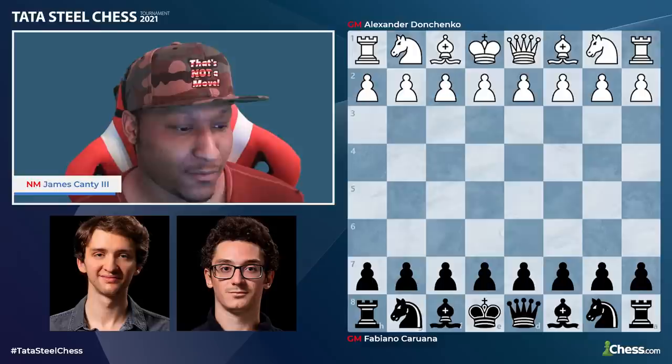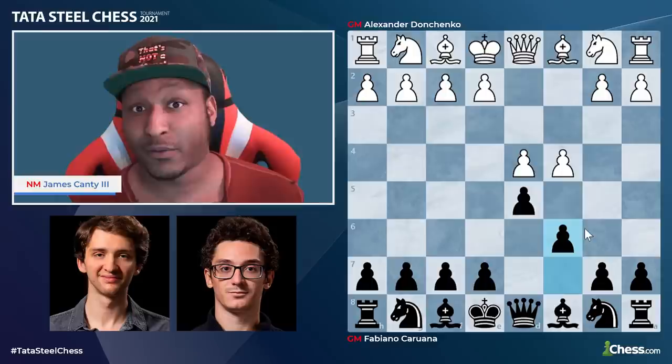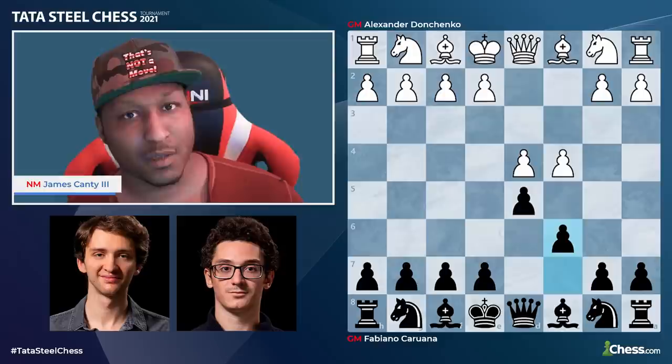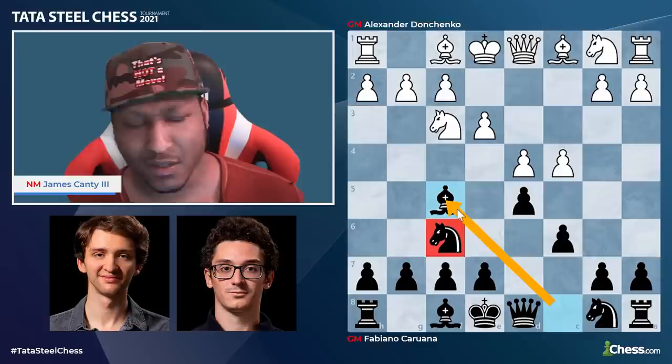We have D4 and D5 from Fabi, then C4 and C6 — the Slav Defense. Very solid, played at the world championship level, and a lot of times you see what we call the reverse London system, which is really nice. Definitely pay attention to this if you're looking for something to play against the D4 pieces.